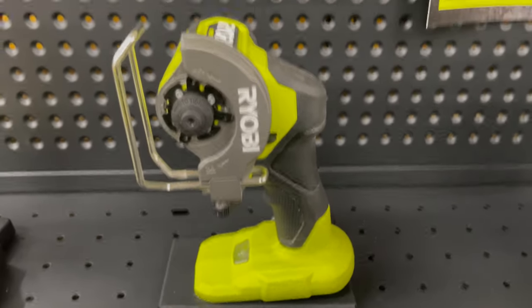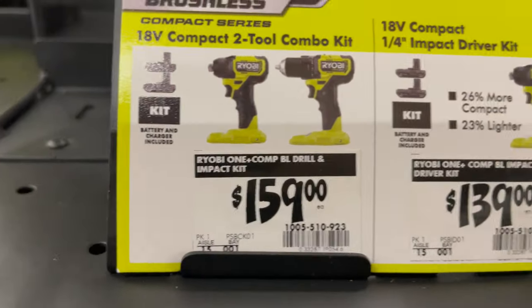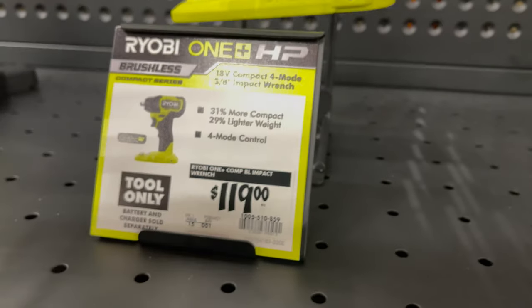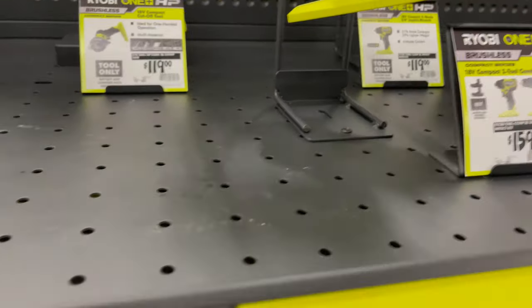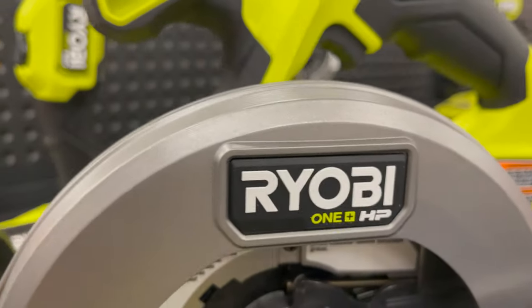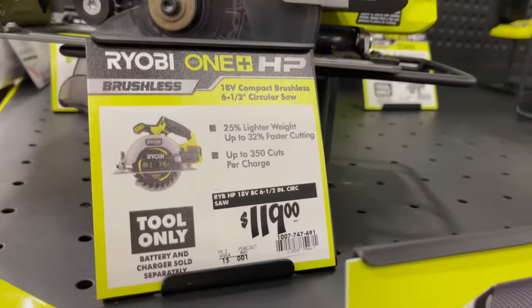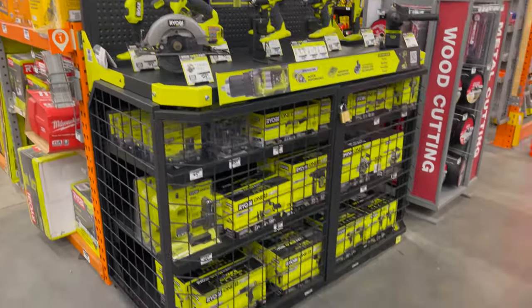I have not tested this yet — the cutoff tool — I still need to pick that up. It is nice to see more green because I do love the Ryobi black and green. These tools are actually pretty good. I do like the new Ryobi stuff. Back when I first started the channel the Ryobi stuff was decent, but now their tools are actually pretty good. I was just surprised to see the Rigid stuff actually gone.